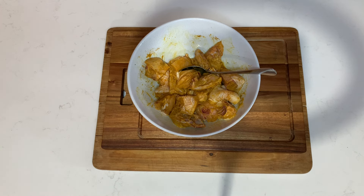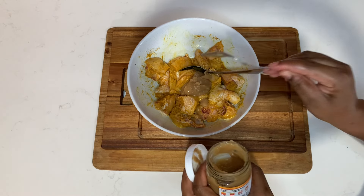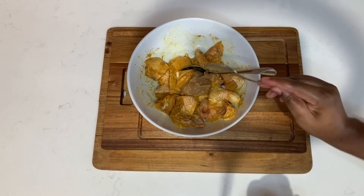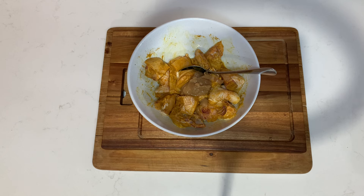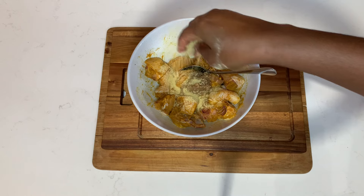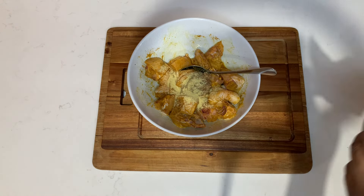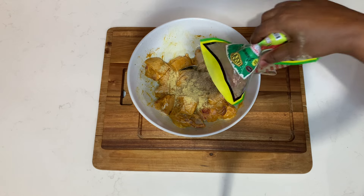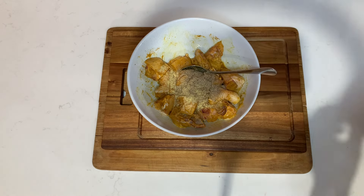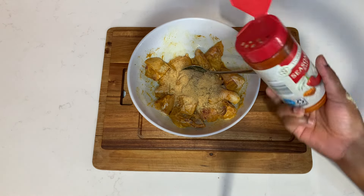Once I add the curry powder I'll mix that up nicely, then add the garlic paste. If you don't have garlic paste you can use regular garlic chopped at home. This garlic paste is from Home Choice — a local brand here in Jamaica. They sell different sauces and that goodness, so give their garlic paste a try.